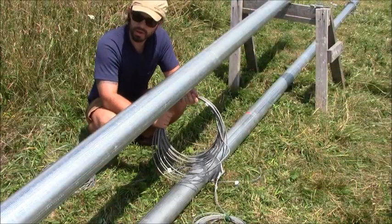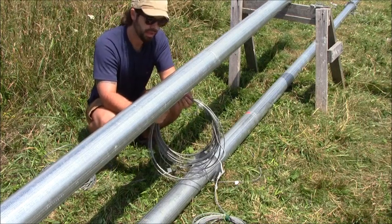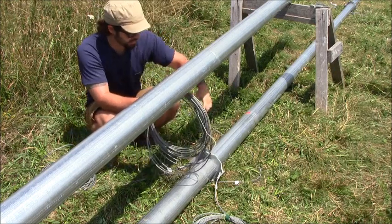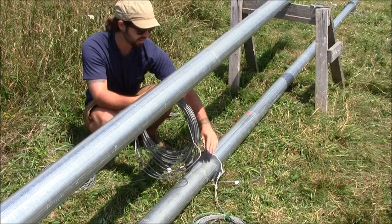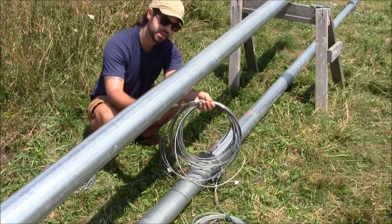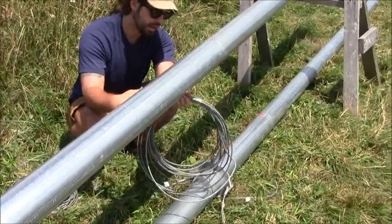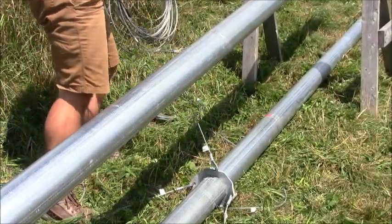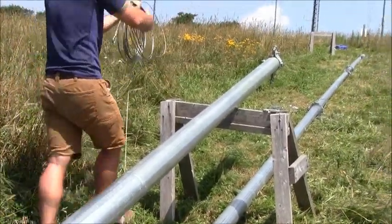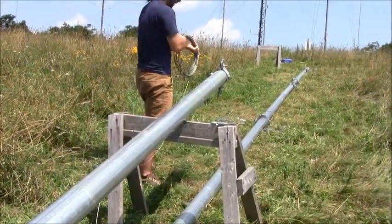Our tower and gin pole are all assembled, the rocker plate is installed on the end of the gin pole, and now we're going to roll out our lifting guy wires. Remember we were careful to set these collars so that our lifting guy wire was on top. It's easy to tell which is the lifting guy wire because it has an eyelet that comes factory-installed from Berge. We're just going to roll this out using that hand-over-hand motion so we know we're not going to get any kinks in our wire rope.